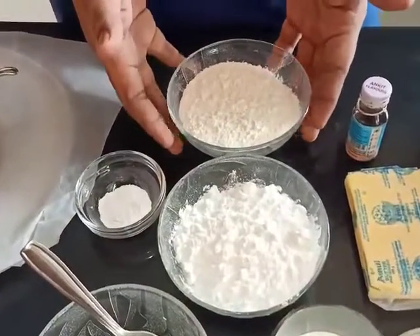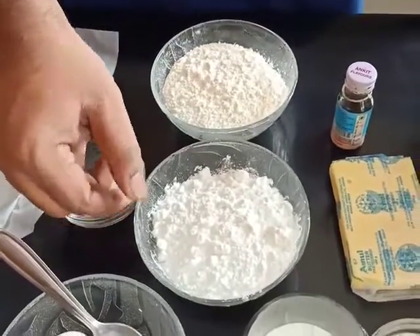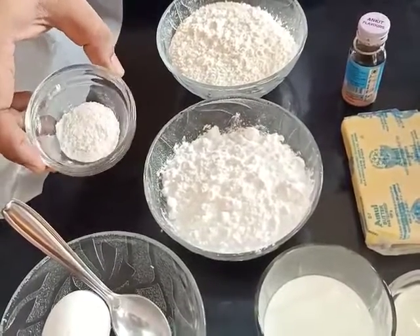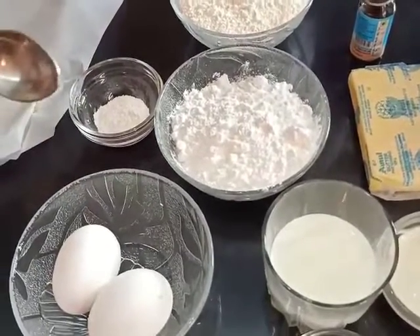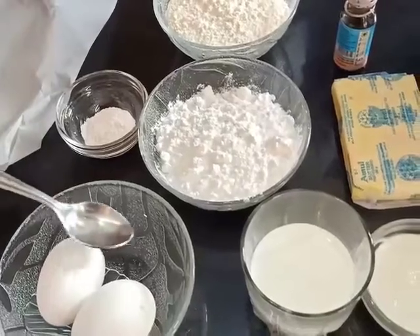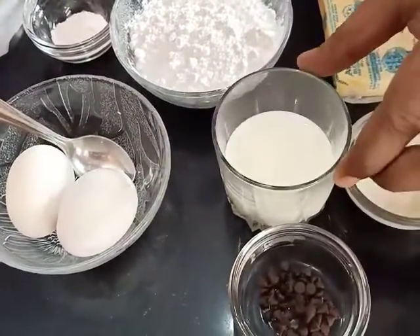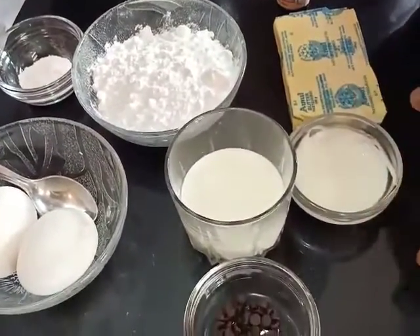The ingredients required are around 100-110g of refined flour, an equal amount of powdered sugar, then around 4-5g of baking powder — I have used half a teaspoon. This teaspoon is the smaller size you normally use to stir tea, and it's used in many recipes as a measuring instrument. We also need 2 eggs, some milk to adjust consistency, and around 30g of yogurt or curd.